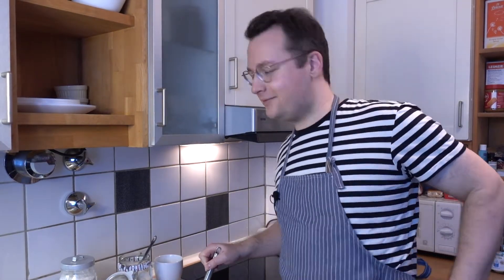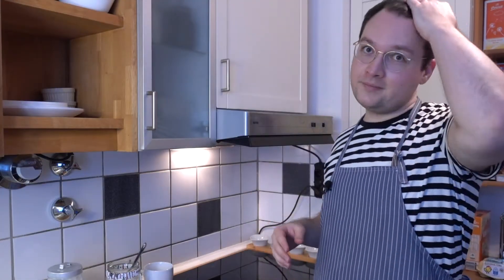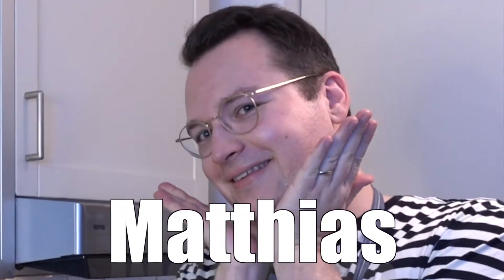Hello, didn't see you there! Welcome back to another episode of Street Food at Home with your favorite host, me, Matthias.